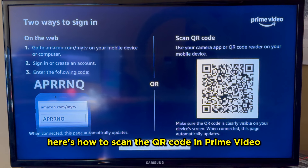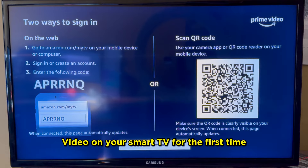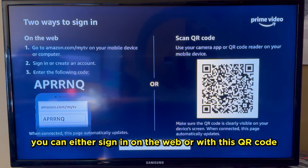Here's how to scan the QR code in Prime Video so that you can sign into your account. Once you get Prime Video on your smart TV for the first time, it's going to give you two ways that you can sign in: you can either sign in on the web or with the QR code.